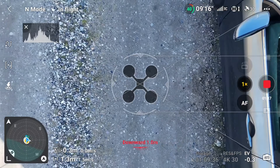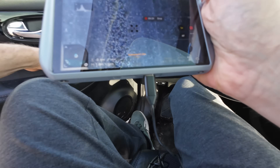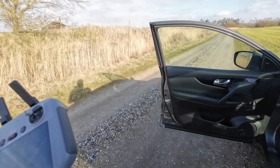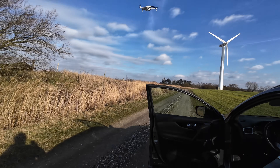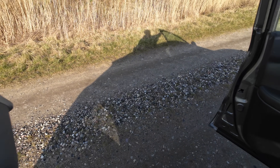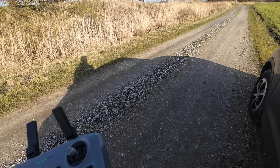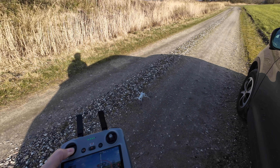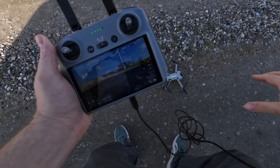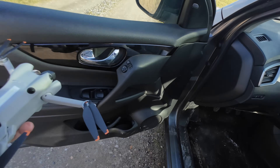We're not doing a roof landing today. I don't have a good feeling about that. Even though it's pretty cool to land on the roof, there's no reason to do stupid stuff. I do want to keep the drone.